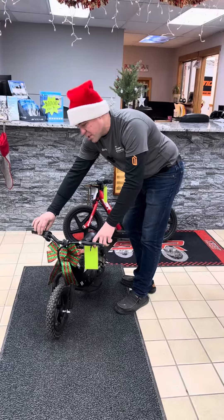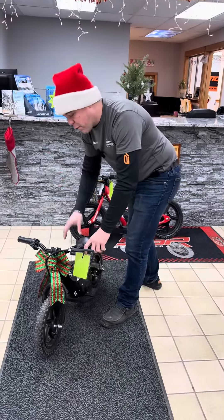That right there is how you teach a kid to ride a bicycle without training wheels — you put them on a balance bike. Now, the balance bike normally doesn't have a battery. This one's got a battery. All you do is twist this and it moves.